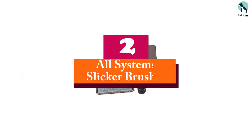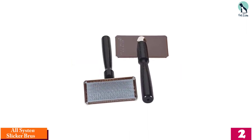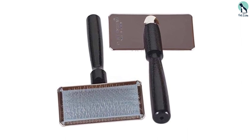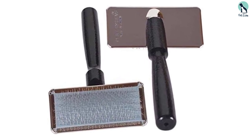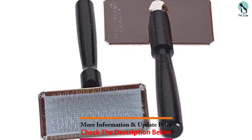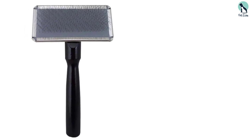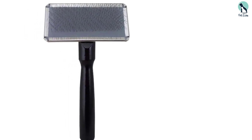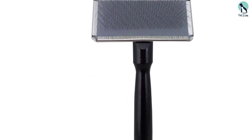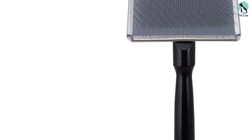At number 2, we have the Number One All Systems Slicker Brush. While many slicker brushes are designed for dogs with long hair, this one has extra long pins to make grooming easier. Highly affordable, the brush features a sturdy wooden handle, an air cushion pad, and long bent surgical stainless steel pins — a combination that effectively clears mats and removes excess hair while remaining gentle.